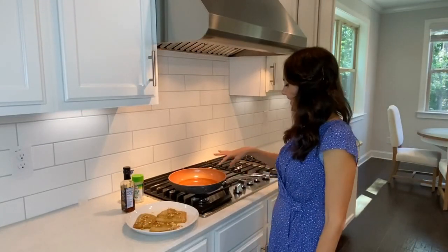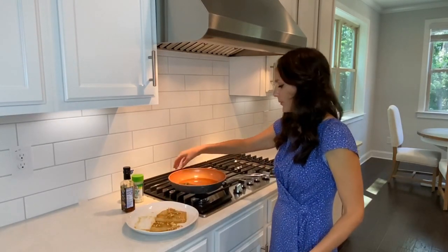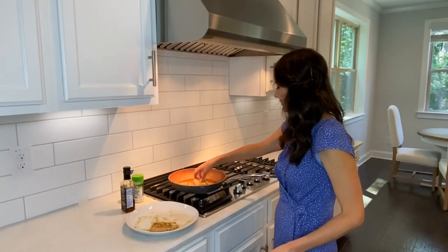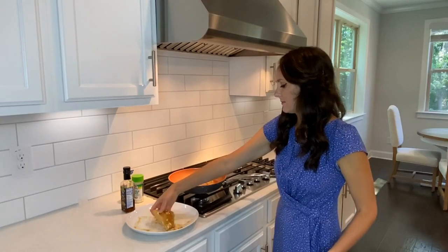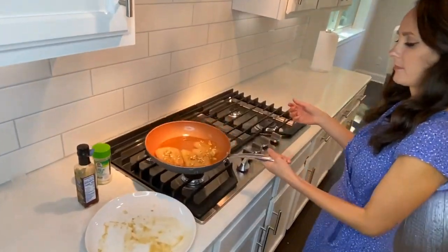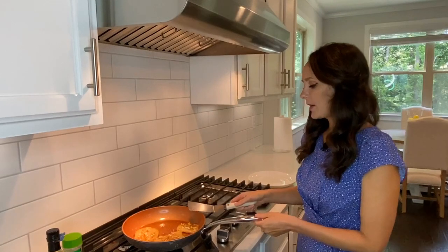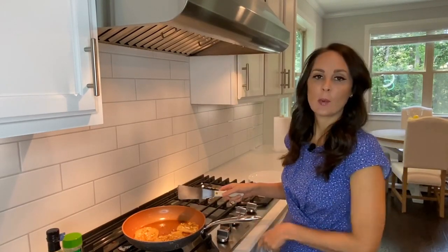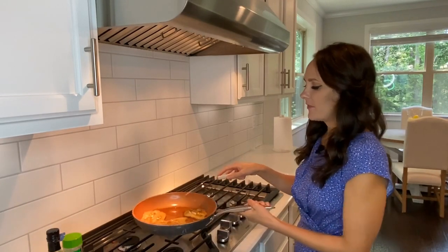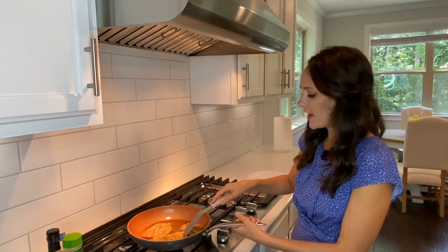My oil is heated up, I'm going to go ahead and add my fish. Oh, nice sizzle! I went ahead and turned my temperature to medium heat, and I just occasionally shake the pan so that the fish doesn't stick.